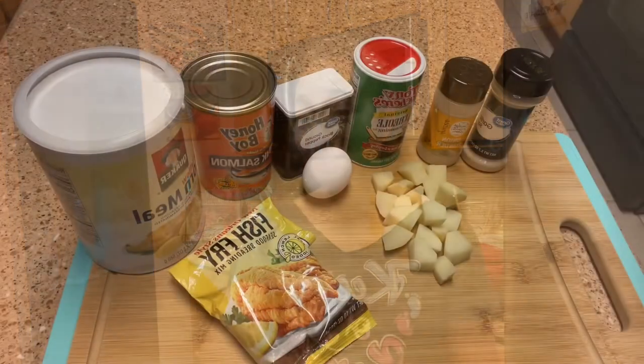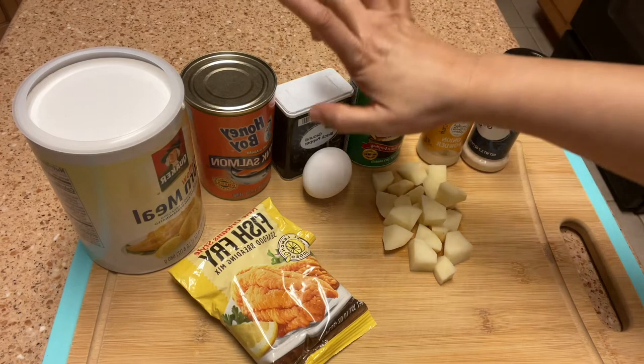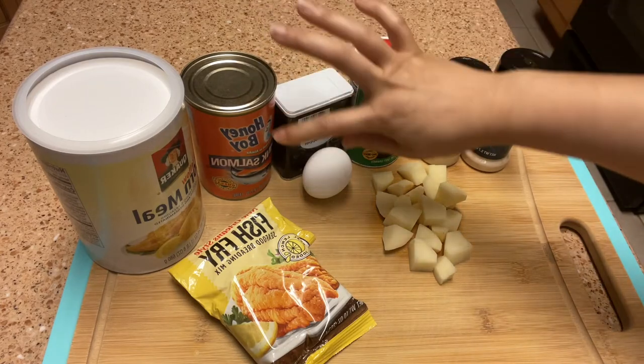What's up everybody, I'm back and I'm going to be making some salmon croquettes, so let's get started. I have all my ingredients here for my salmon croquettes — the main ingredient is our salmon. I'm using Honey Boy.